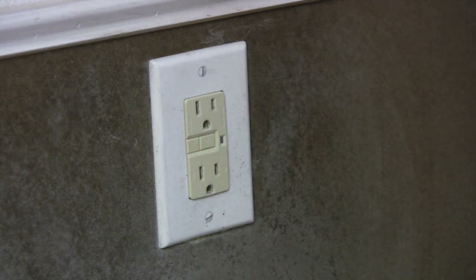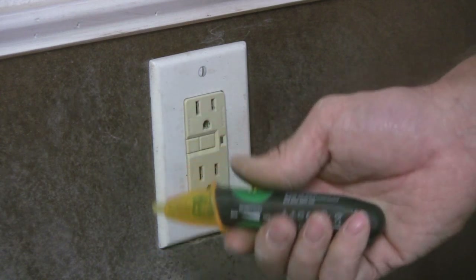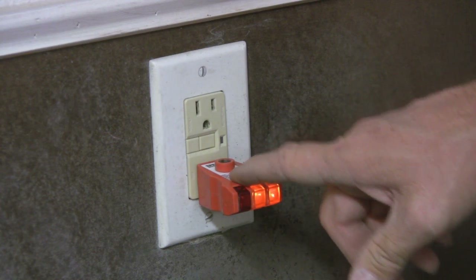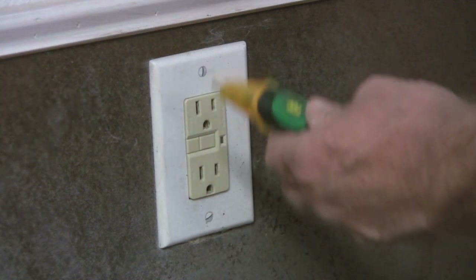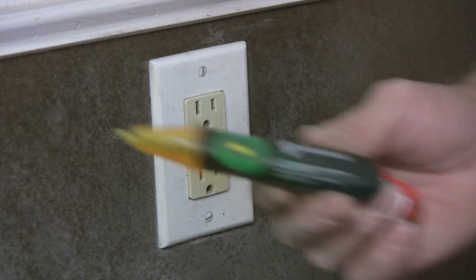My biggest beef is when I ask someone if they hot-checked an outlet and they just take the simple voltage tester, stick it in the hot side, and say everything is good. Then I get a callback at 9 o'clock at night because the outlet isn't working. I go out there, plug in the GFI tester, and there's no neutral. These testers are okay for testing quickly, but they pick up stray voltage, so you've got to be careful.